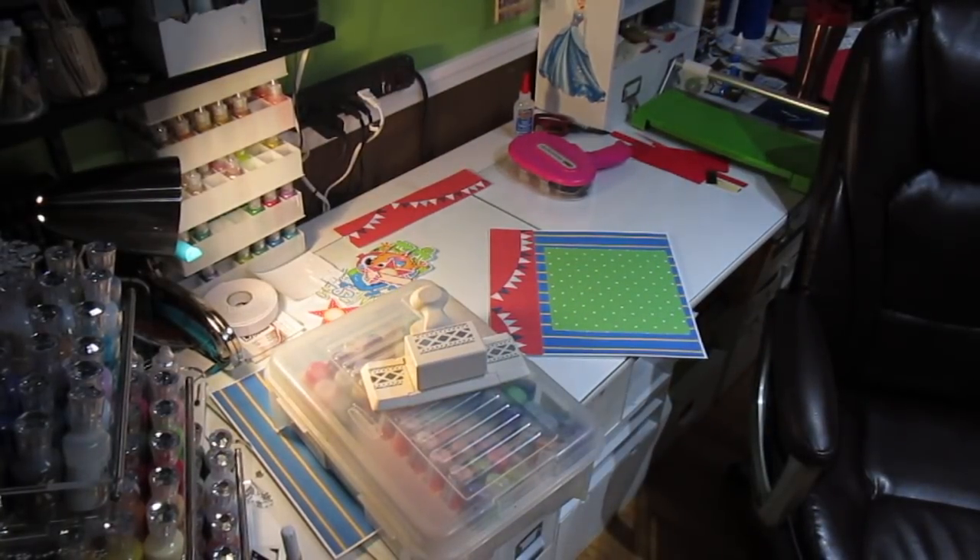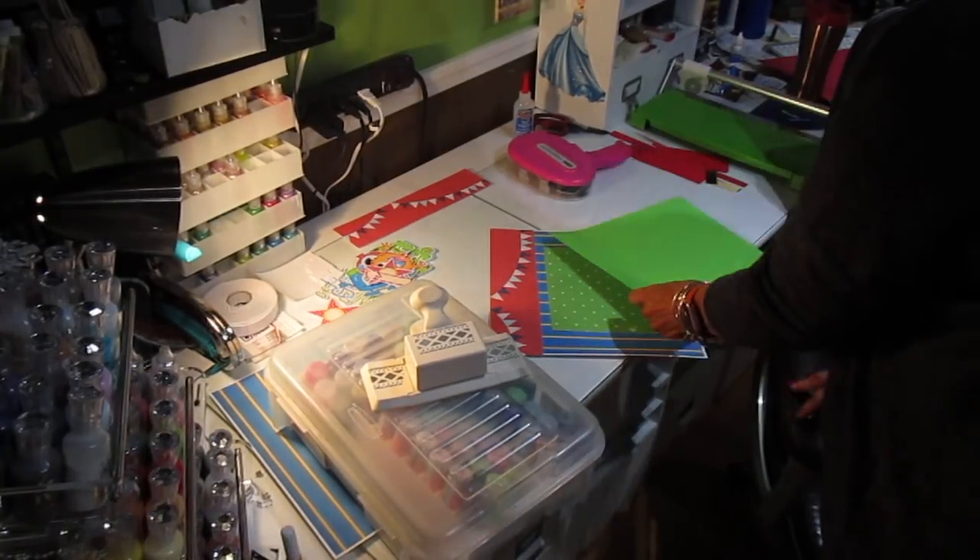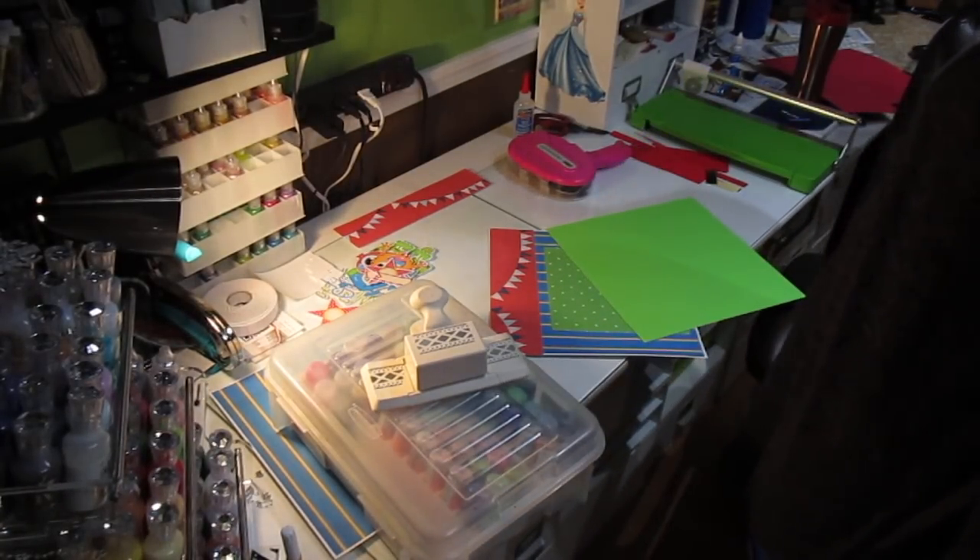Martha Stewart punches — people want to know where you can get them. They do not carry them at Michael's anymore. I don't know if she was going to stop making them or if they're just going to be discontinued. I think you can still get them at HSN.